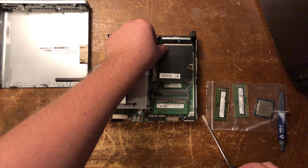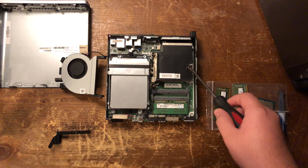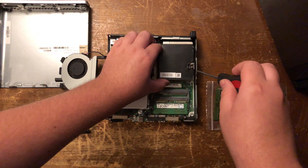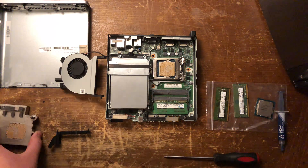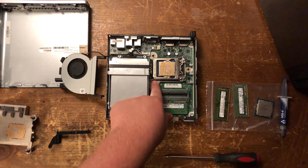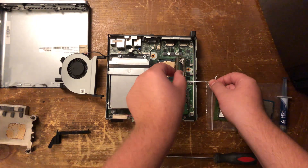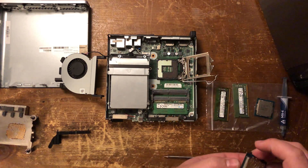To do the CPU, you have to pop off this cover. Then you're going to need a screwdriver — you can either use a flathead to do these, or if you have the correct Torx bit, you can use that. Then it should come right off. To remove the CPU from the socket, push down on the clip, pull it out and let it lift up, then grab it from the sides.